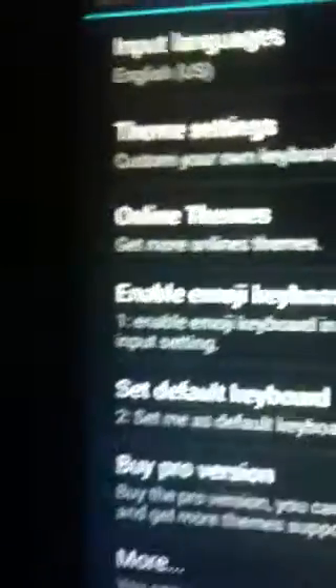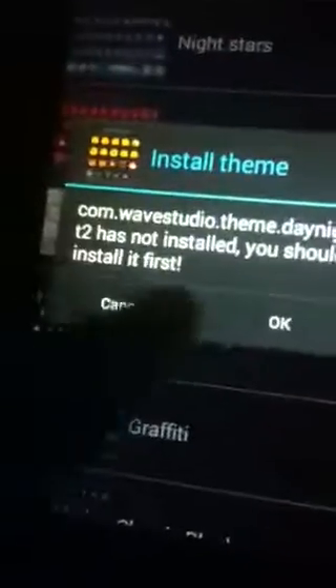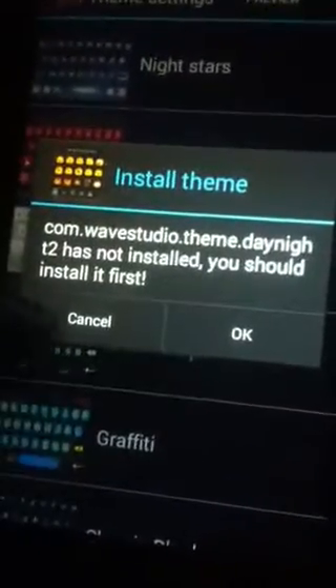And to change your keyboard color, you tap 'Online Themes' — which is not really online, I don't even know why it says online. Click that and there are all these wonderful themes. We're just going to pick 'Night Stars.' You hit OK, and it takes you to your Play Store. Hit Install, hit Accept — don't worry, it's all free. So once that downloads, your keyboard should be that color.